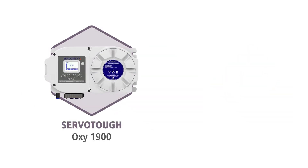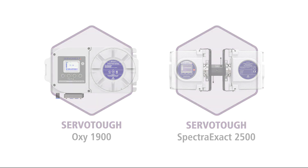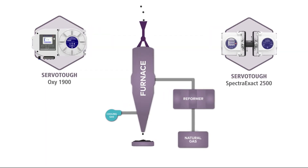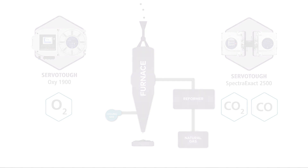Measurements by the Oxy1900 and SpectraExact 2500 help to control the DRI process, ensuring it operates efficiently, reliably, and reducing fuel costs. DRI processes fueled by natural gas or hydrogen operate with lower levels of carbon dioxide emissions than coal-fired methods, but emissions monitoring remains vital to ensure regulatory compliance.